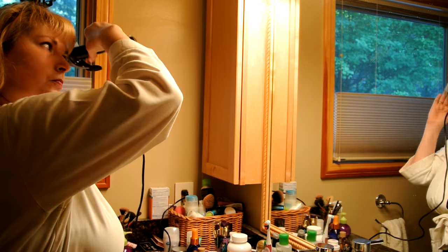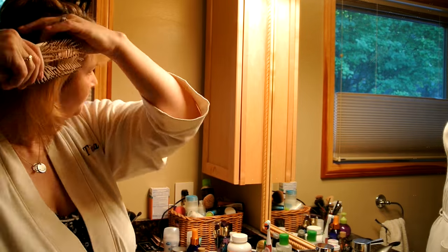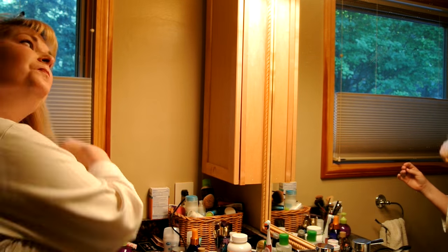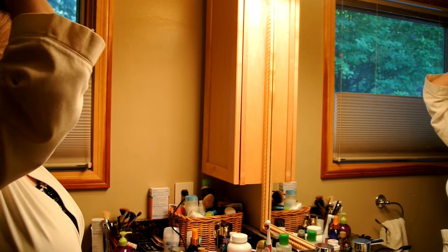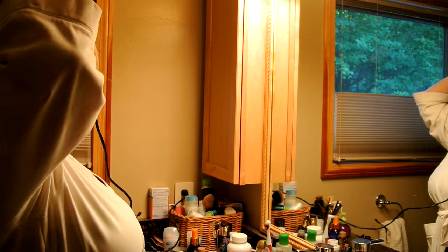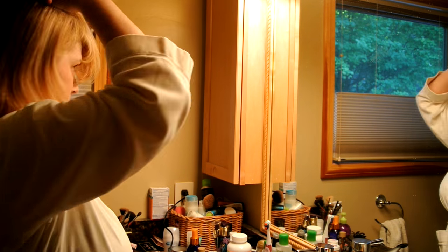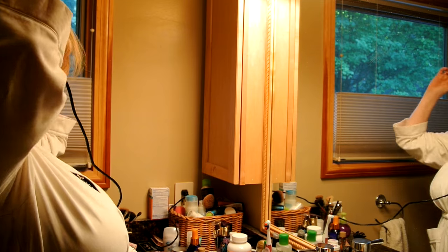I just quickly run the curling iron over it, hold it for like two seconds so that the ends curl under. Now I'm dropping the sides and doing the same thing. Then I drop the top and use the curling iron to do three big large rolls going backwards. I look a little silly right now, but the end product is worth it.